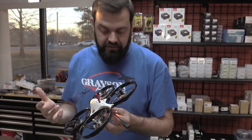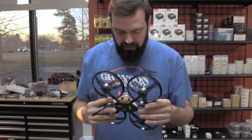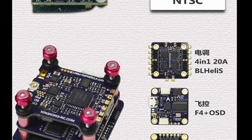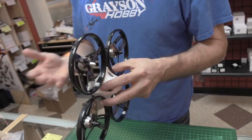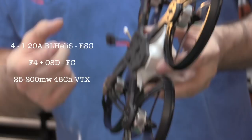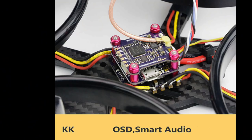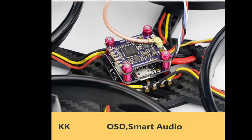It has a 20x20 flight stack with an F4 flight controller. We've got F4 with Betaflight OSD, which is nice. The VTX on this is not like the Q100 VTX — it's a stacked VTX. It has smart audio and a pit mode, with 25mW, 100mW, and 200mW power functions so you can select the output power.